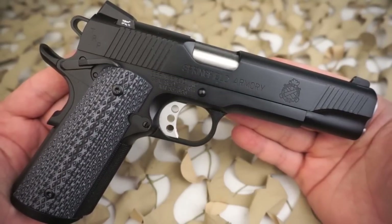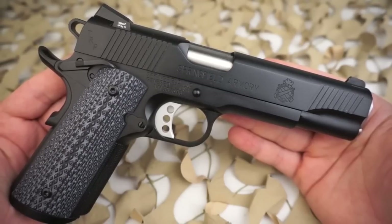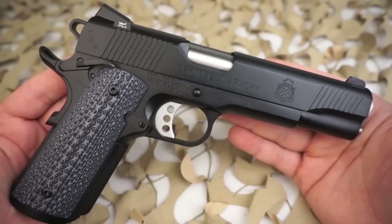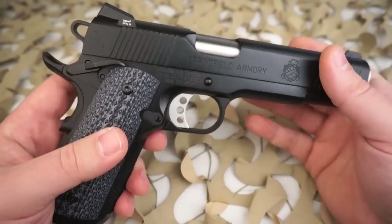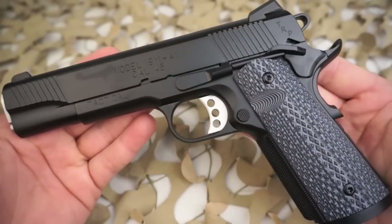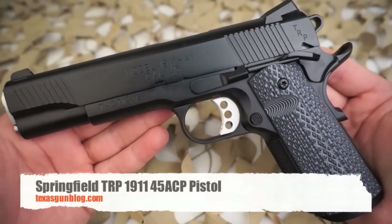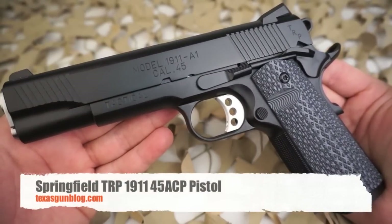Grips for the two guns are different as well, with the TRP getting custom G10 composite grips with aggressive tread, and the Professional model going with more traditional wood grips. As mentioned before, Springfield Armory offers the TRP in either a satin stainless or the proprietary Armory Coat finish, which is what you see here in the video. Both are great finishes — it's a really attractive gun.